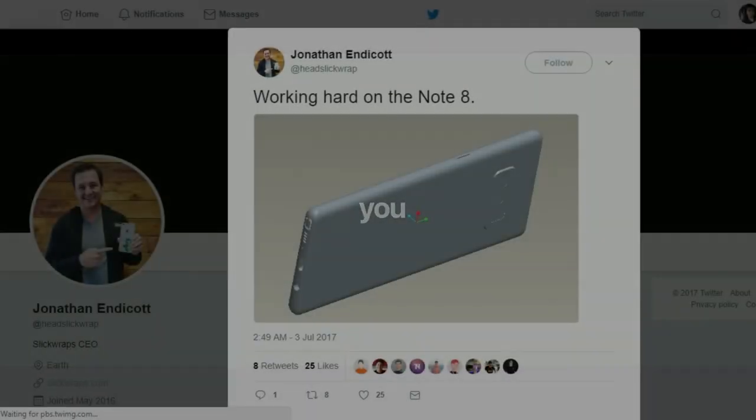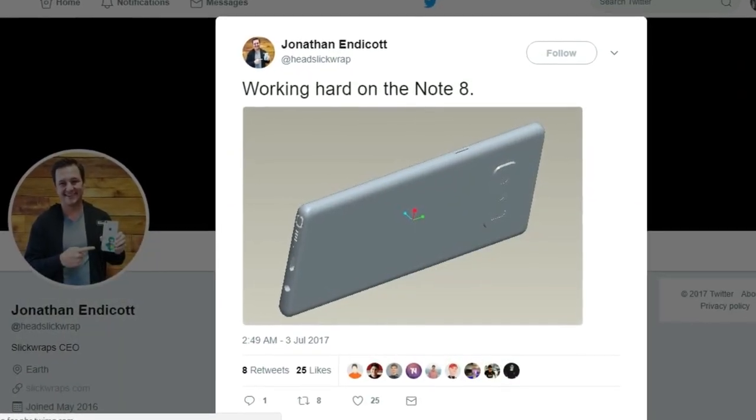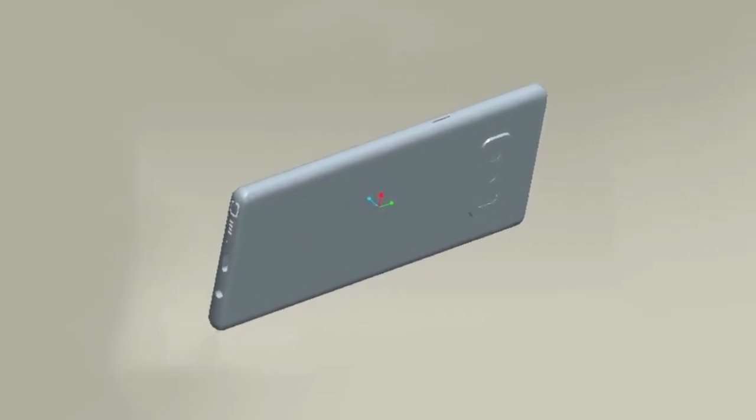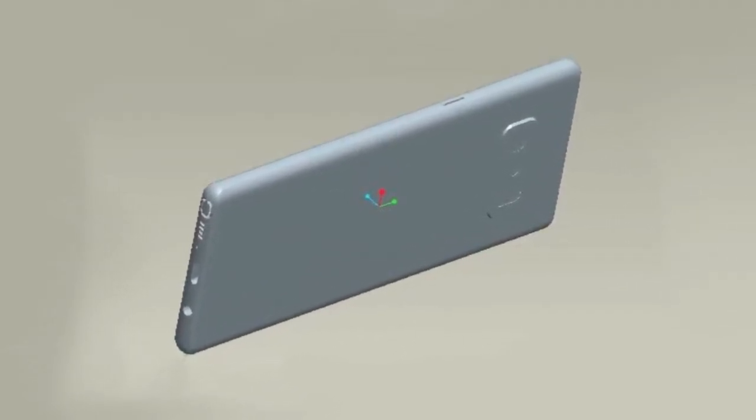Hey, what's up guys, Sal here and welcome back to the Tech Talk TV. The CEO of the company called SlickRaps shared a 3D CAD drawing of the Galaxy Note 8 via his Twitter account.